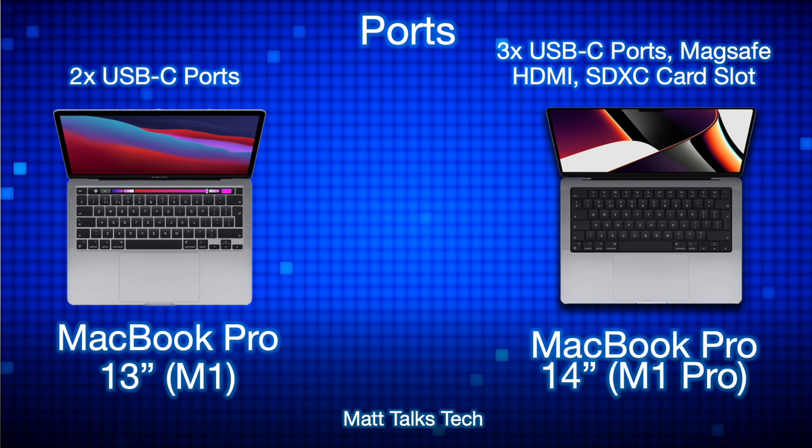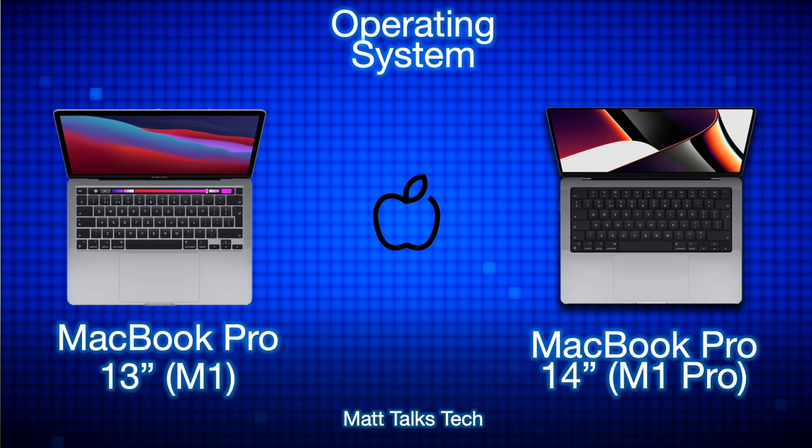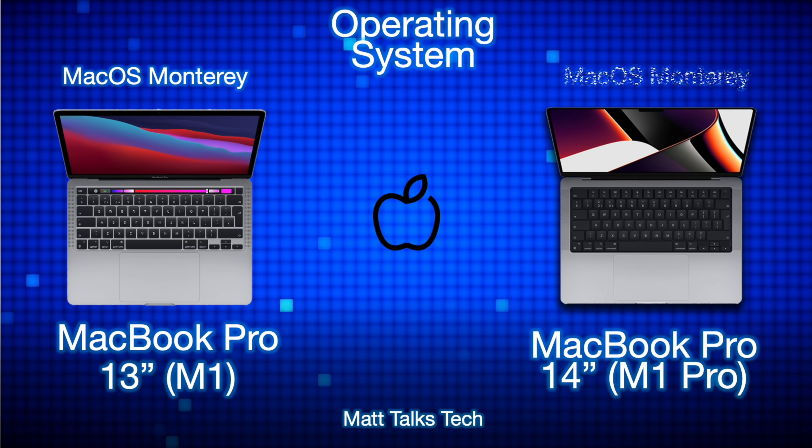For ports, there are big changes. The MacBook Pro 13-inch M1 only has two USB-C ports, and one must be used for charging. The MacBook Pro 14-inch has three USB-C Thunderbolt 4 / USB 4 ports, plus a MagSafe charging connection — so you don't have to use a USB-C port for charging — and also an HDMI 2.0 port and an SD card slot built into the frame.